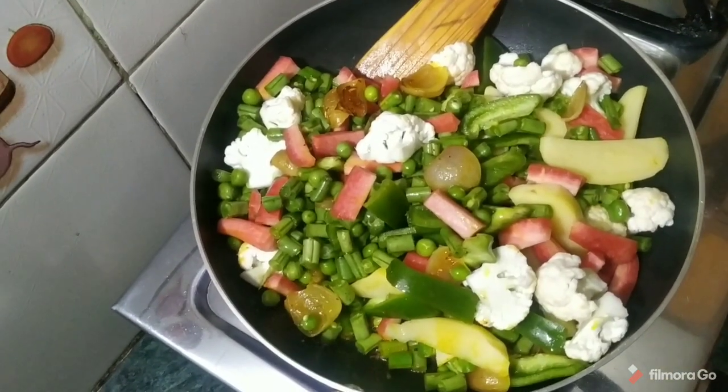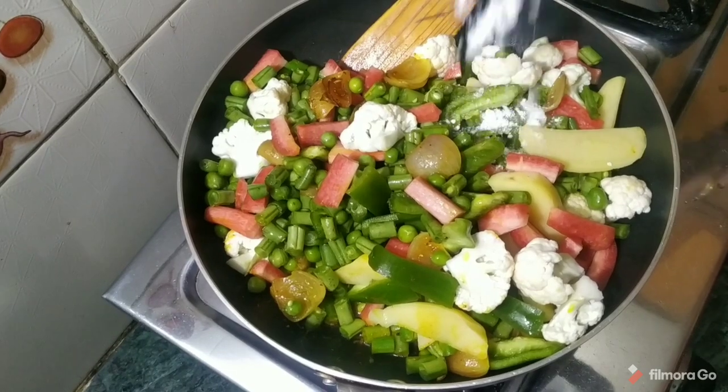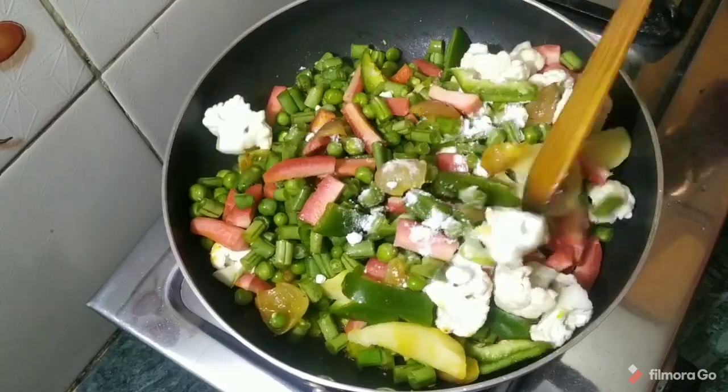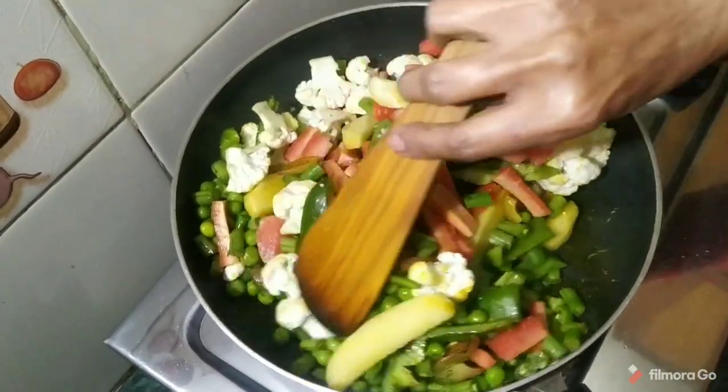After getting all the vegetables in, we add them and let them cook for a minute. After adding all the vegetables, we mix them again.